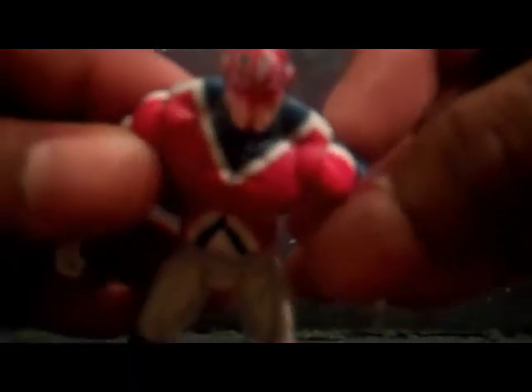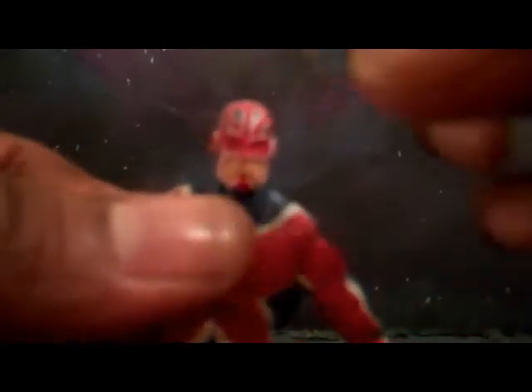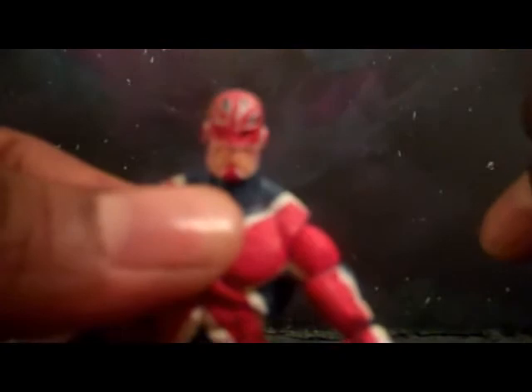Look at these flawless lines. Not so much as one paint stroke out of the lines. They captured the standard Union Jack, the British flag. Let me see if the camera will focus perfectly here on his cowl. Even the lines on the side along the jawline are perfect.